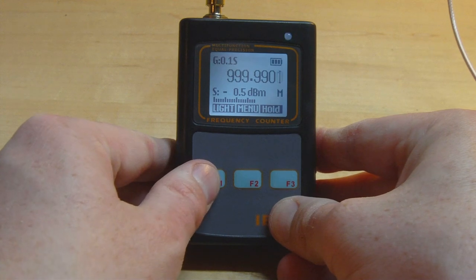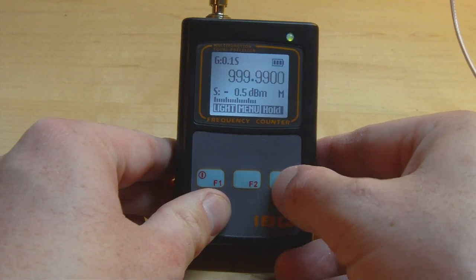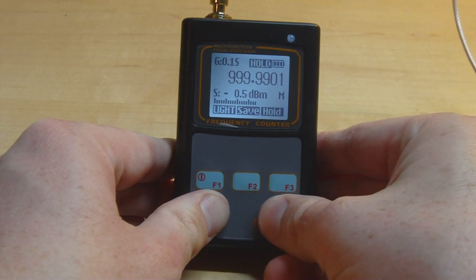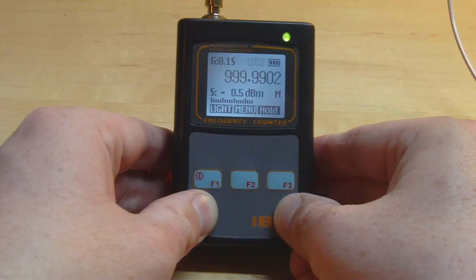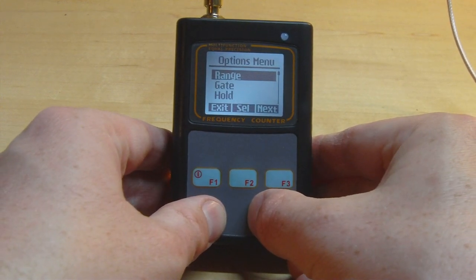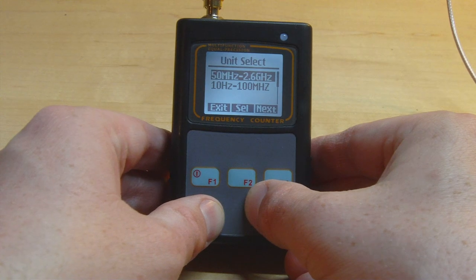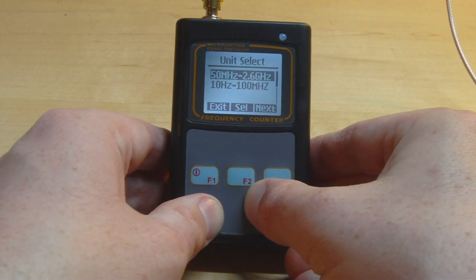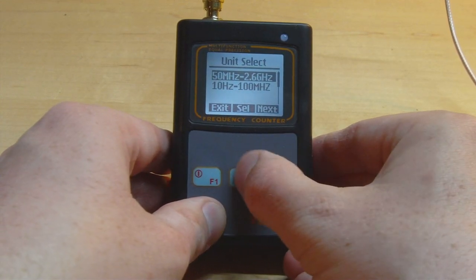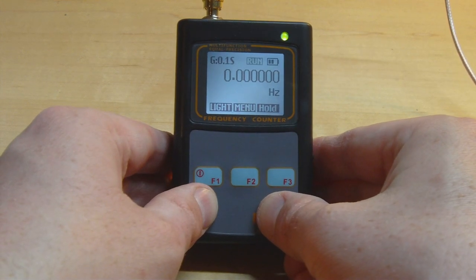There's a three-button interface along the bottom. Holding F1 turns off the backlight to save power. You can also pause sampling and save captured frequencies in an internal database. The first menu option is the range selector — a feature of the IBQ-102 only — where you can select between the high-frequency mode up to 2.6 GHz and the low-frequency mode up to 100 MHz. Switching modes produces a little click as the internal relay switches over.